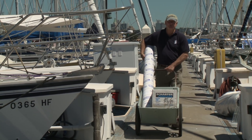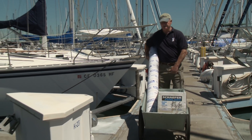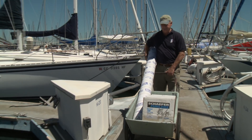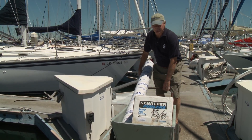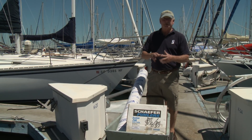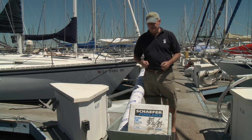The Schaefer furler is shipped to you in a box and a tube. The tube contains all the extrusions for the system, which we'll explain in a little bit. The box has all the components, including the drum, the swivel, and all the small parts that go into the assembly of the system.